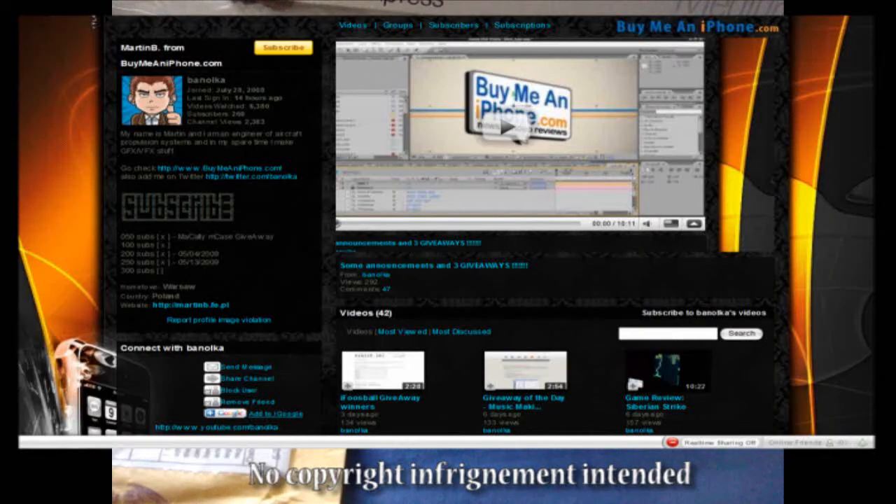Before I get into this video, the sponsor is going to be Banolka. He's one of the editors of BuyMeAniPhone.com. Go ahead and check him out. He does case reviews, app reviews, unboxings, and giveaways also. Banolka from BuyMeAniPhone.com.